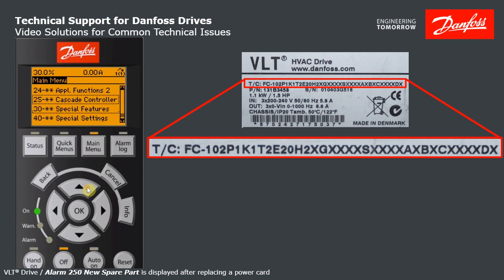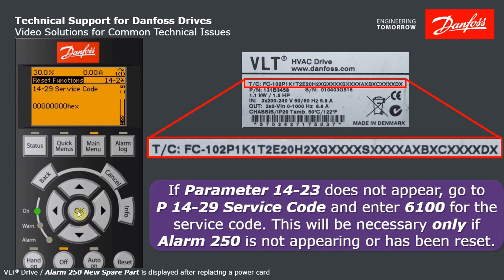Go to parameter 1423, start with 14, hit OK, down to 14.2, OK again. Now notice here we're at 14.20, 14.21, 14.22 — it jumps to 14.25. The reason is my drive was not actually in that Alarm 250 state. If that's the case, you need to get to 14.23 — just keep going down to 14.29 and enter the service code of 6100.